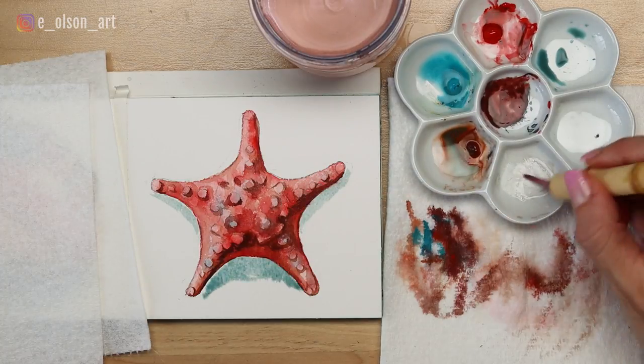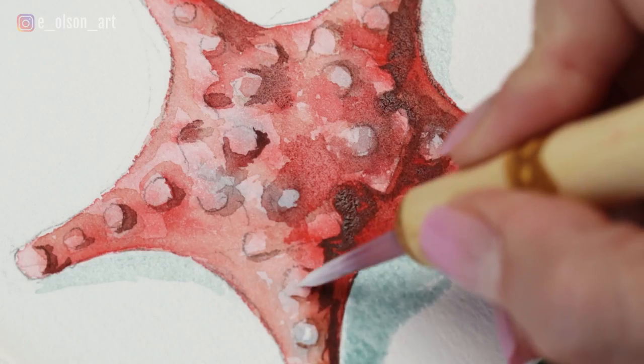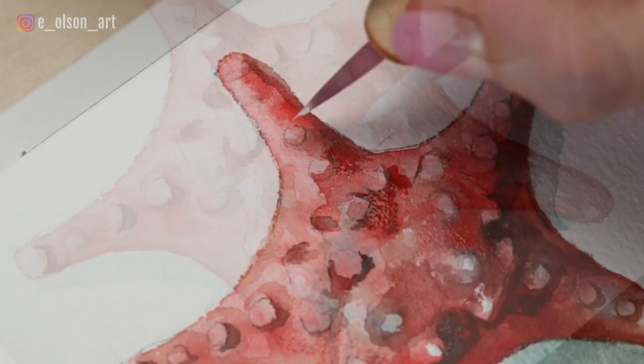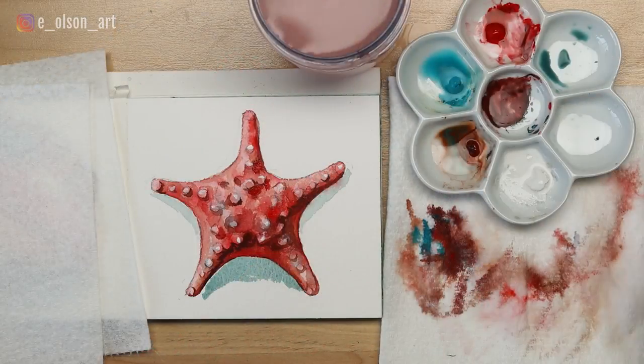The final detail is to add those white highlights to the bumps on the starfish. This is where I use my white gouache. Mix in only enough water so that your paint is a creamy consistency, then paint as many highlights as you want. And there is the completed starfish painting.